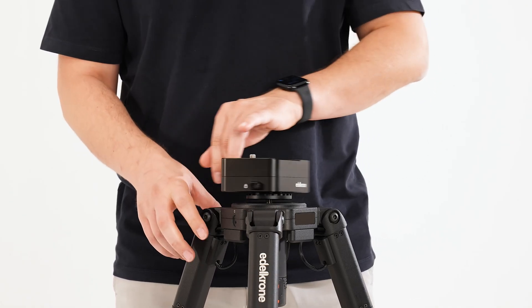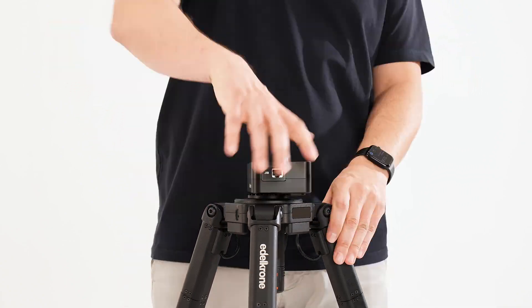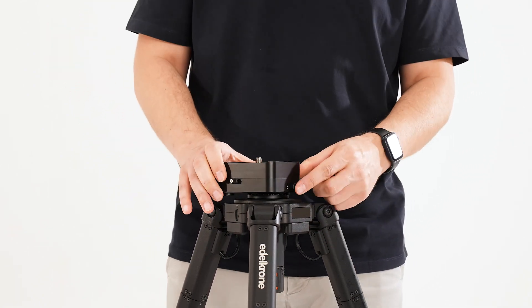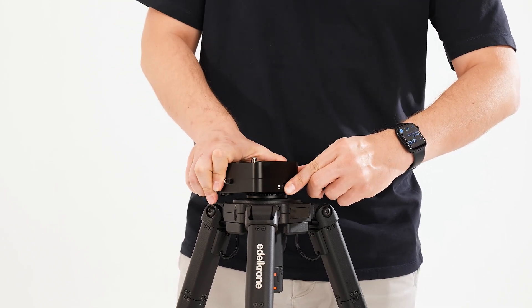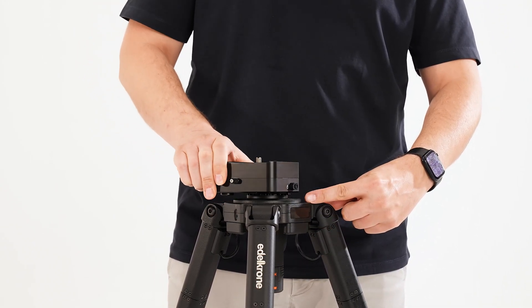Start by attaching the pan motor to your tripod. After securing the pan motor by rotating it, press the lock button while giving it an additional turn to make sure it is tightened properly. When turning it in the opposite direction, ensure it doesn't loosen from the bottom.